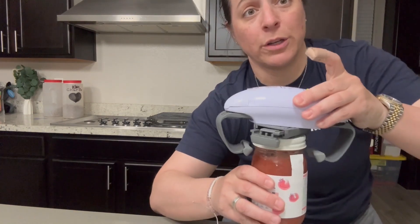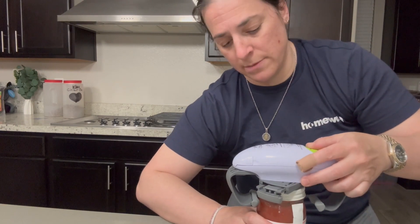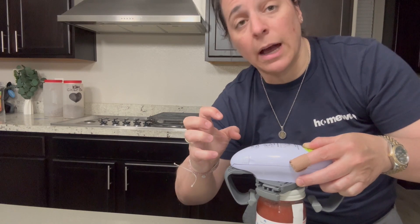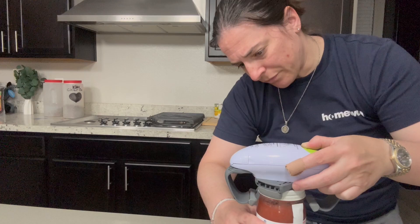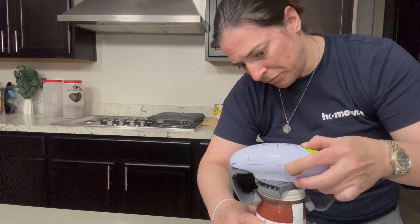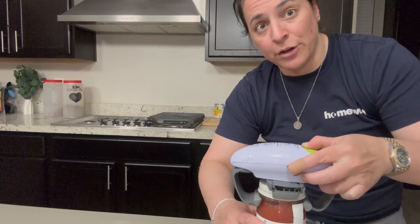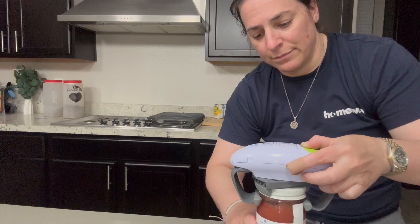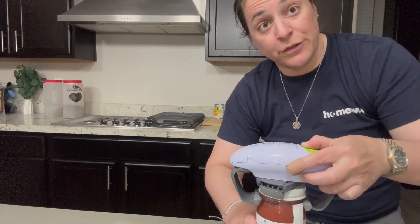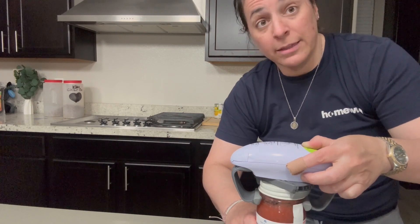We're just going to set it on top of the jar here and press the green button, and it's gonna start closing in on the lid of this jar, and then once it knows that it's closed in, it starts turning. For those stubborn jars that sometimes you just can't get open no matter how hard you try, this thing is perfect.